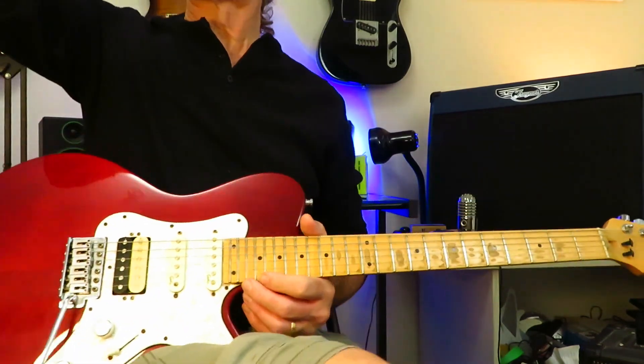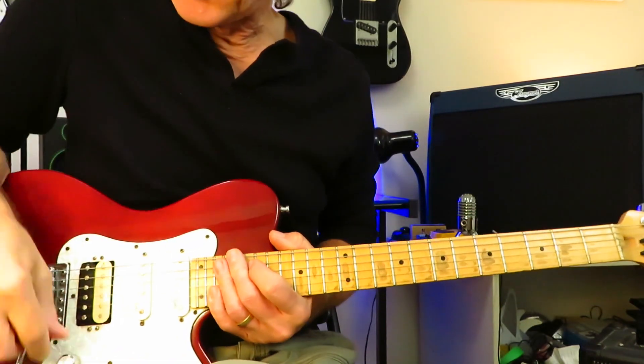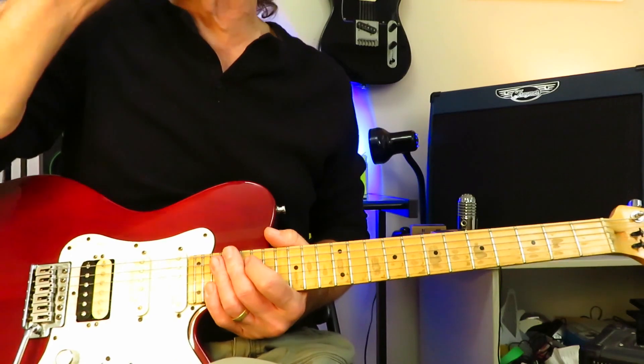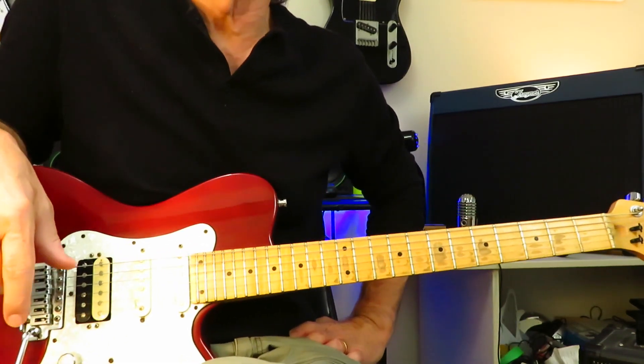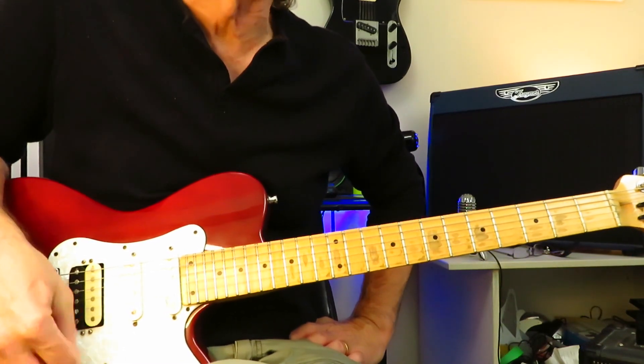And that, my friends, is how you play Stop Dragging My Heart Around by Tom Petty and Stevie Nicks. Certainly hope you found that helpful. If you did, please hit that like button and drop me a subscribe if you haven't done that already — that would be awfully kind. Hope you're well out there in your little guitar corner of the world, wherever that may find you. We'll see you next time. Cheers.